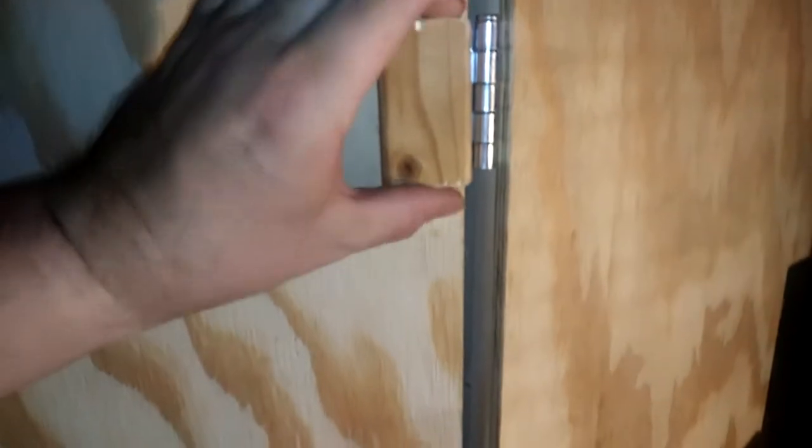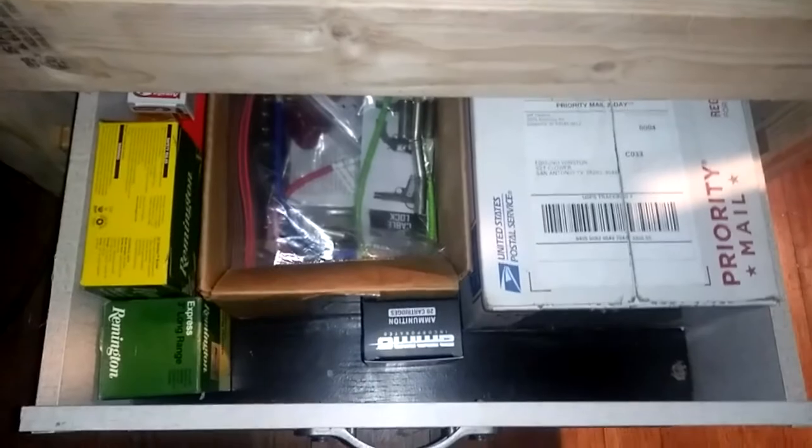I put three-inch blocks over the exposed screws on the hinges so the screws don't stab anybody trying to walk by. I installed a drawer down here but it doesn't lock. It's got my ammo, range box, and other stuff in it. I'm thinking about adding a front panel to the drawer so it's flush with the edges, because right now it's kind of exposing the slides. I actually didn't spend any money to build that drawer.